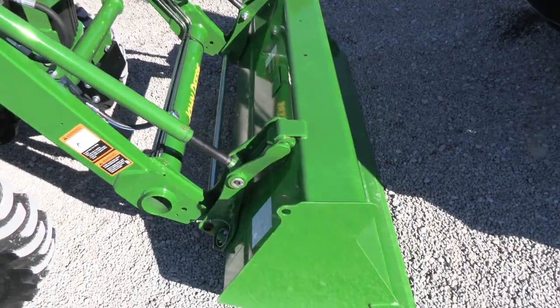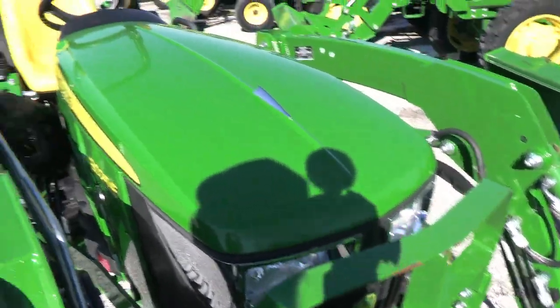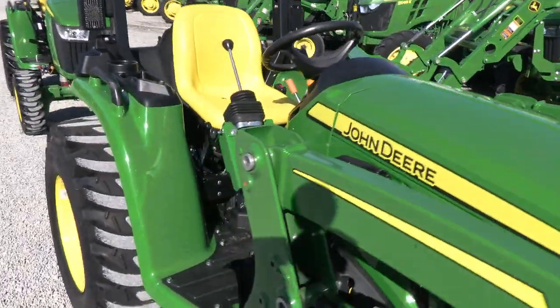It has the John Deere style quick attach here for your bucket quick attach. It has the front grill guard on it. As you can see, the tractor looks practically new.